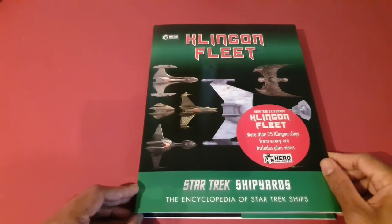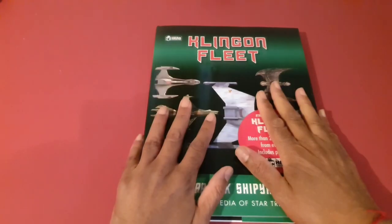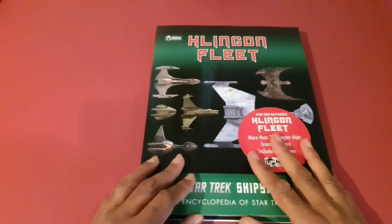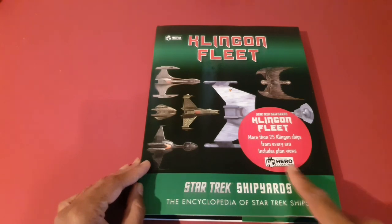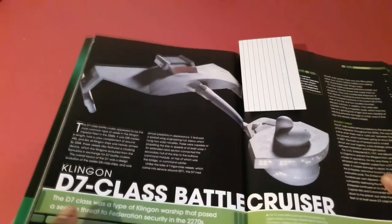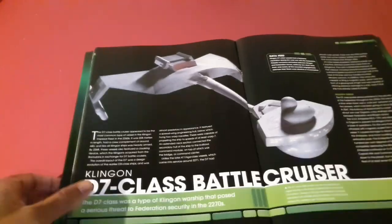I'm back and I'd like to explain what version of the model I'd like to build. There are differences of opinion on this model, as there are with almost everyone. I like the version in this book — the Klingon Fleet by Star Trek Shipyards, released by Eagle Mask Euro Collector. It has some really lovely pictures in it. Let's go straight to the D7 class battlecruiser. What a beautiful ship. Why do I like this version?